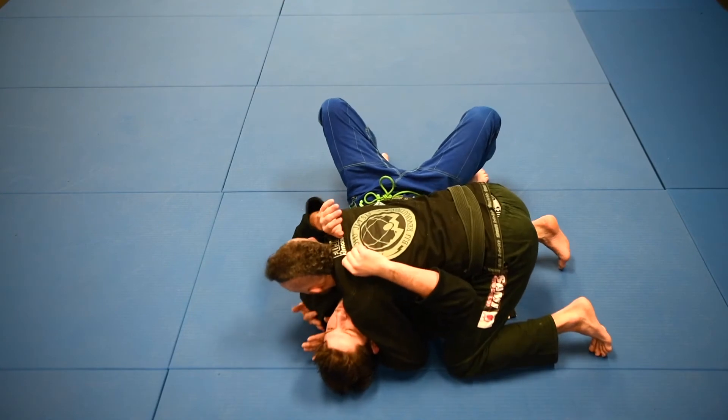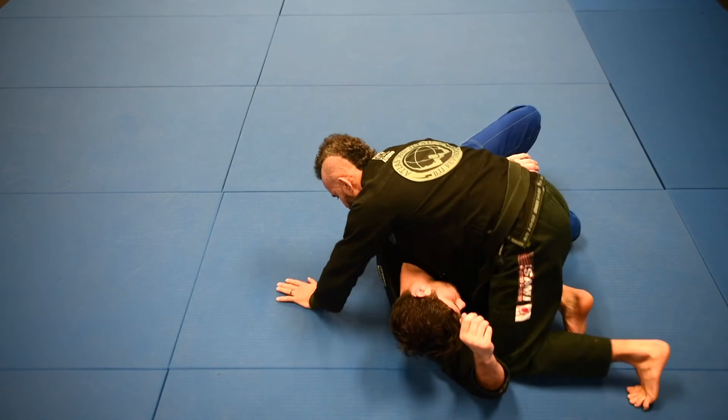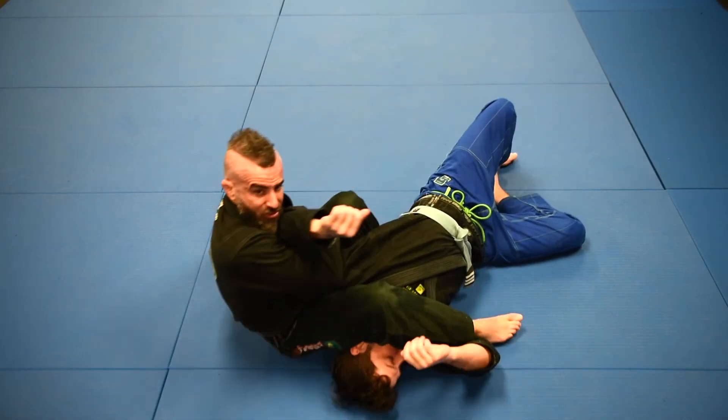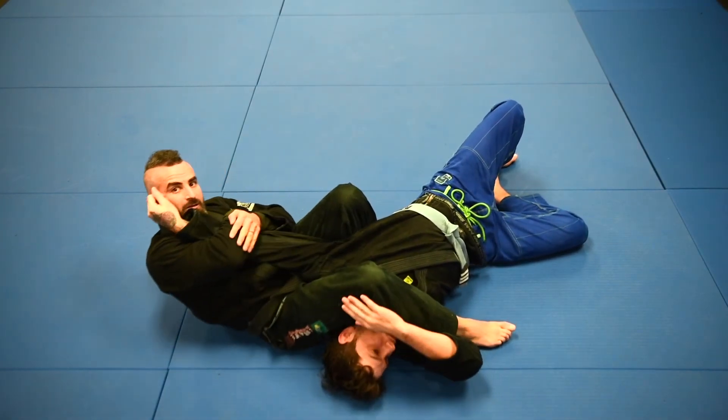From side control: control the shoulder, pull him up onto his side, swipe the leg around with my knee to the belt. Look — my leg is not touching the floor. I set, squeeze my knee up, slowly go back, and get the tap.